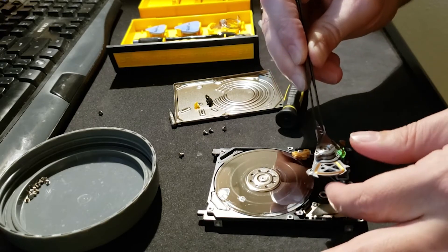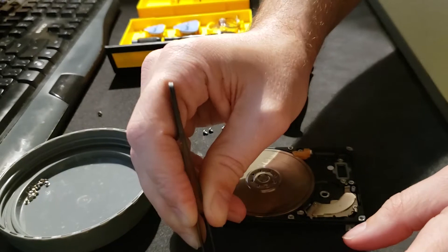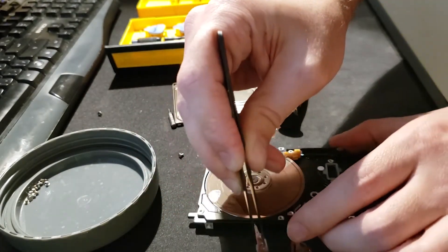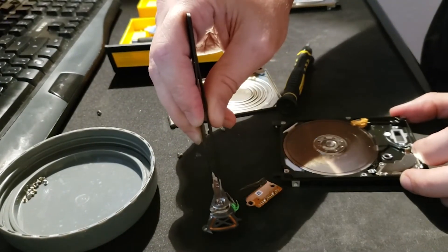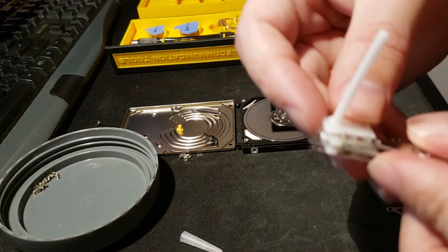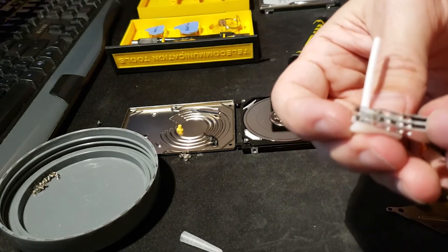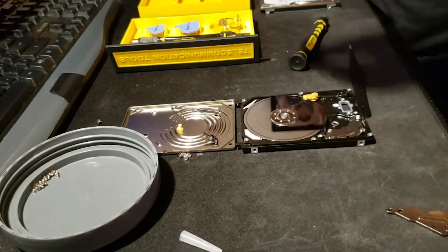It took some patience, but I successfully removed the hard drive head and placed it to the side. I spent extra time practicing using the comb heads with the old head. If I misplaced the comb heads on the new head, the entire hard drive swap would have been dead in the water, so I practiced until I felt comfortable.